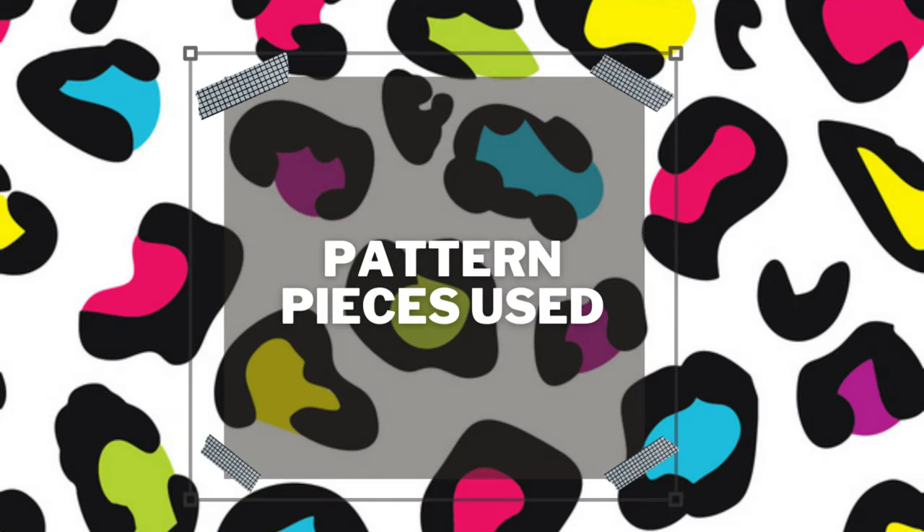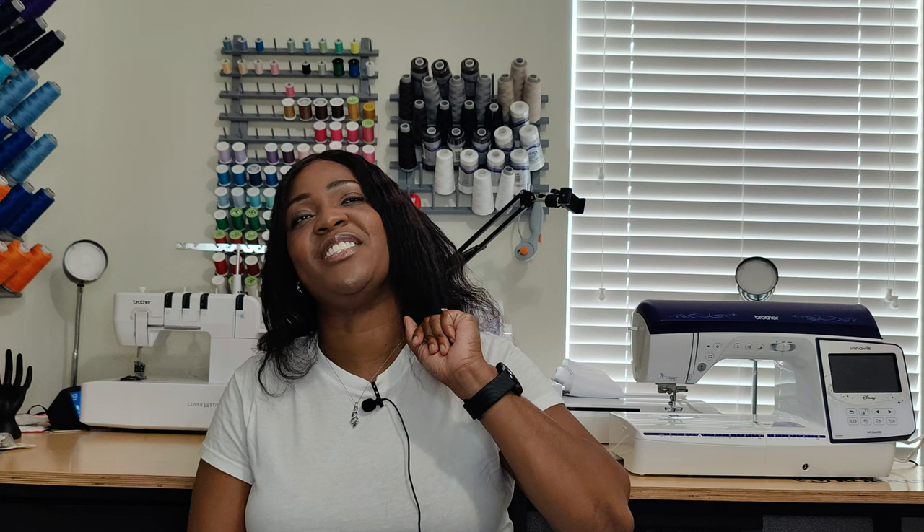Let's talk about pattern pieces. This pattern has five pattern pieces, which is why it qualifies for the Sewing Five and Below series. Now, before you ask when that's coming back — Talisha and I will disclose that at a different time. We are still talking about Sewing Five and Below Season 2, so don't think this is the start of something right now.